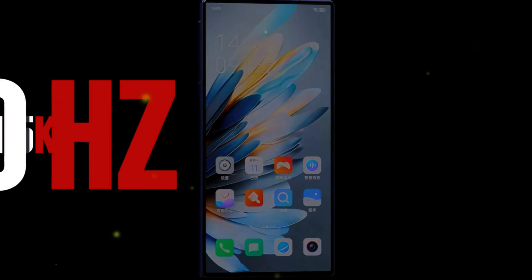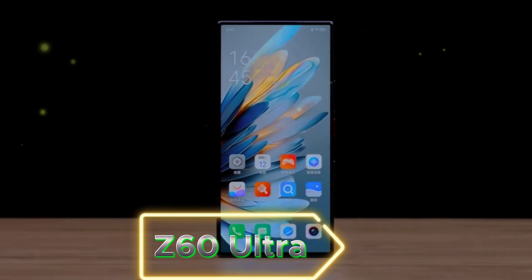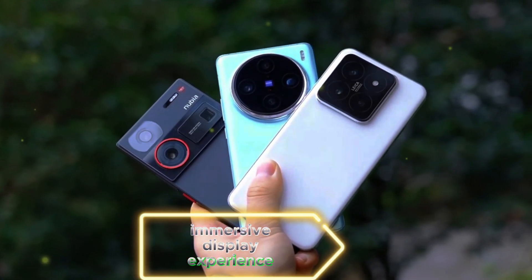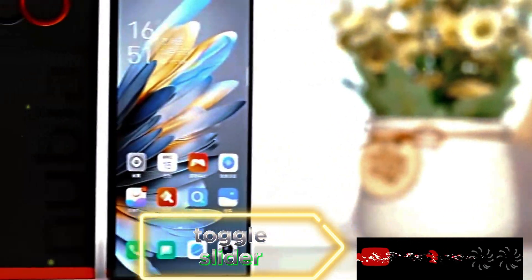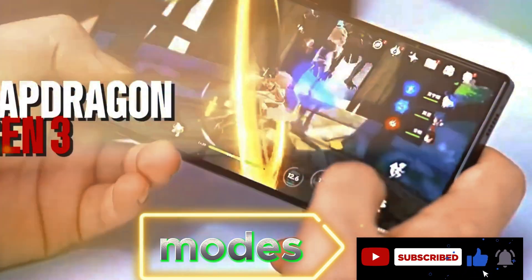Now let's talk about some unique features of the Nubia Z60 Ultra. The device incorporates an under-display face cam, ensuring a seamless and immersive display experience. The rear fingerprint scanner provides an additional layer of security, and there's a unique camera toggle slider for effortless switching between different camera modes.